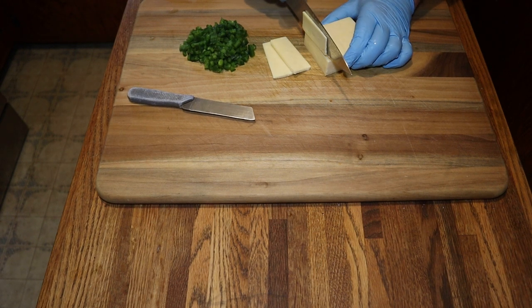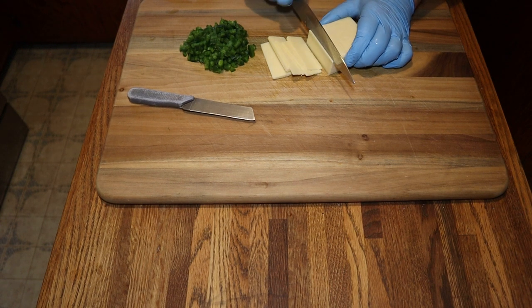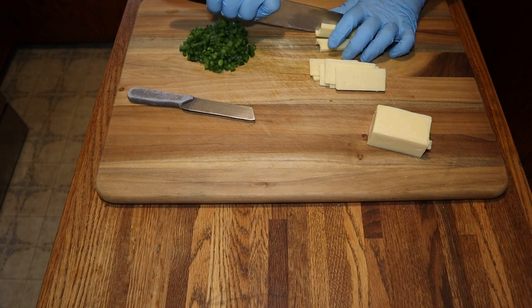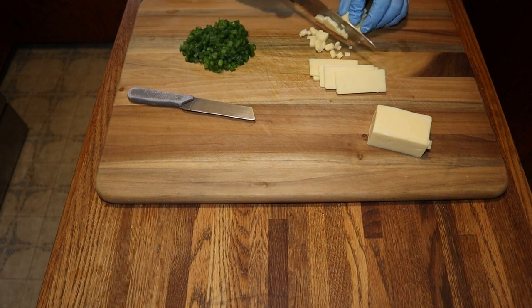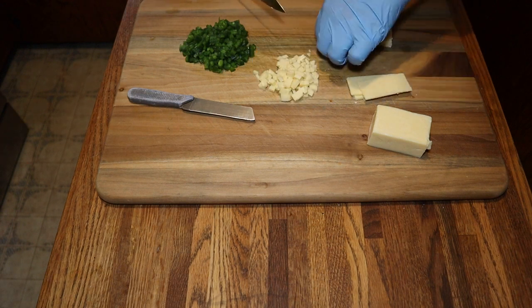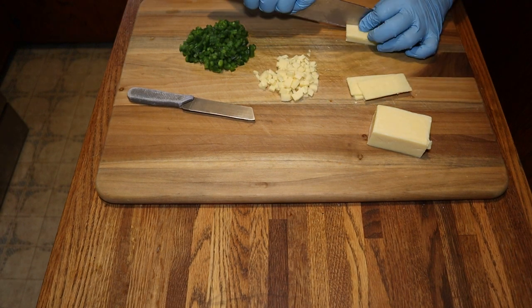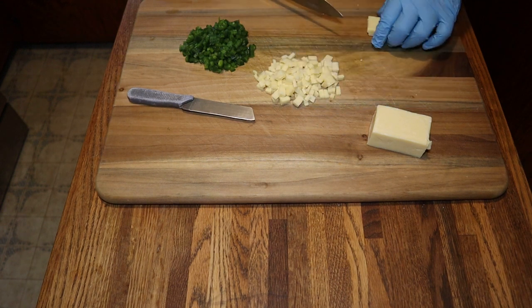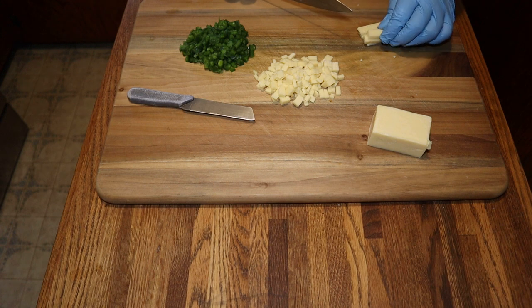I didn't want to order a bag of high-heat cheese that they sell — I didn't need that much. I don't make that much at a time, so I did a little research and found this, and I'm going to try it. I don't know if anybody's ever used this in their summer sausage, but I thought I'd give it a try and see how it comes out.